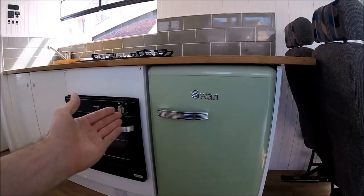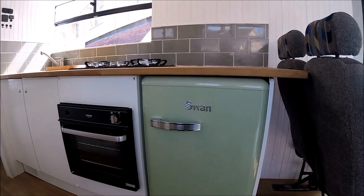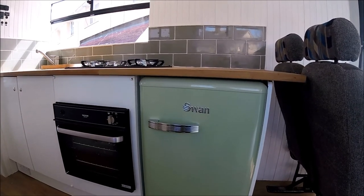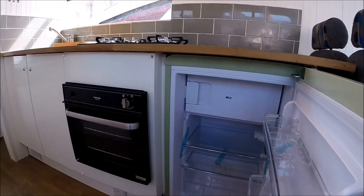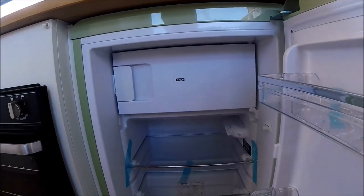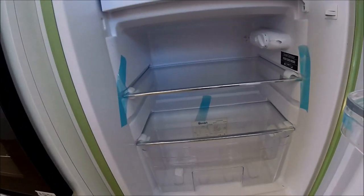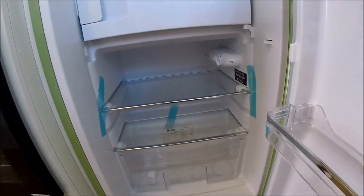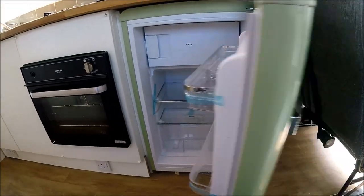We've got a 12-volt retro Swan under-counter fridge. This is a full-height fridge — not one of your smaller campervan fridges — but it runs off 12-volt compressor technology rather than gas or electric. Inside it's got a small freezer compartment as well. As you can see, even the fridge still has the blue protective tapes on it — it's only been fired up to test that it works and then turned back off again.